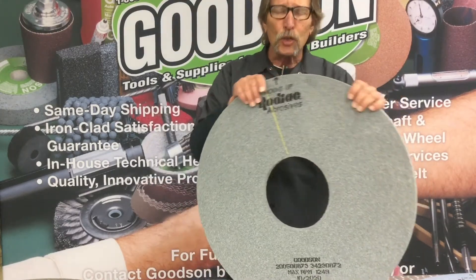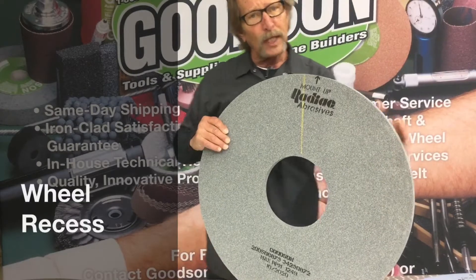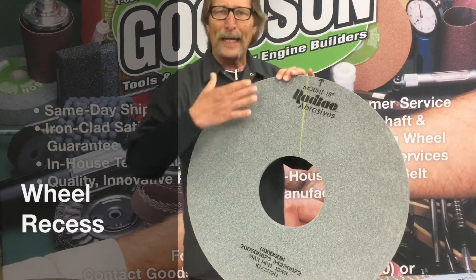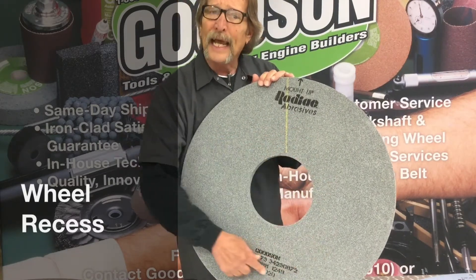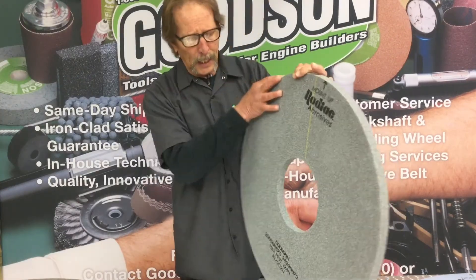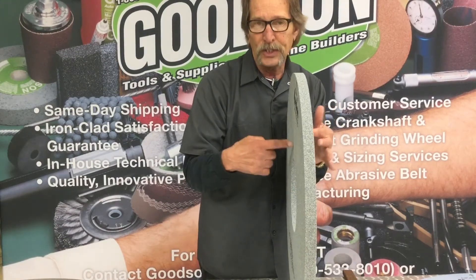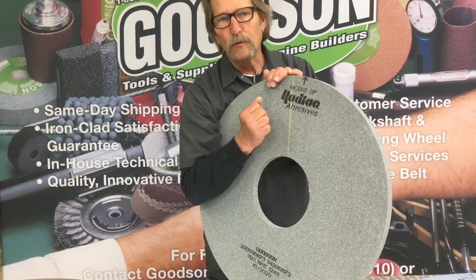Probably one of the biggest questions that's very important for us, and for you really, when you call in to place your order, is the recess. We will always ask you — not necessarily on a one inch wheel, but anything wider than one inch — we're going to ask you how deep the recess needs to be and what diameter you wish it to be. The reason for the recess is a couple actually. The bolts on your wheel hub are only so long, and if you order a big old wide wheel, the bolts won't go all the way through. So we actually reduce this part of the grinding wheel back to a dimension that's acceptable for your bolt.